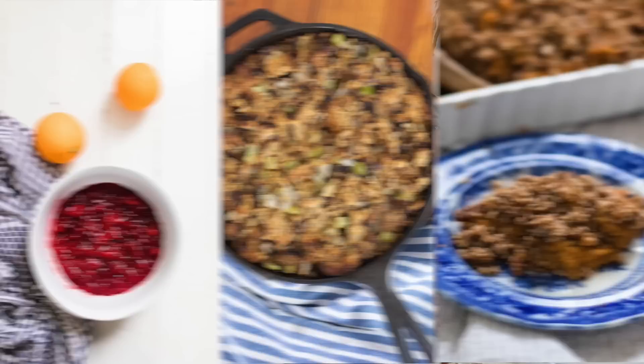Some other recipes you can find on my YouTube channel from this year are my homemade cranberry sauce, sourdough stuffing, and sweet potato casserole — all perfect for Thanksgiving. I'll leave a link in the description below for that ebook at bit.ly/thanksgivingfromscratch.